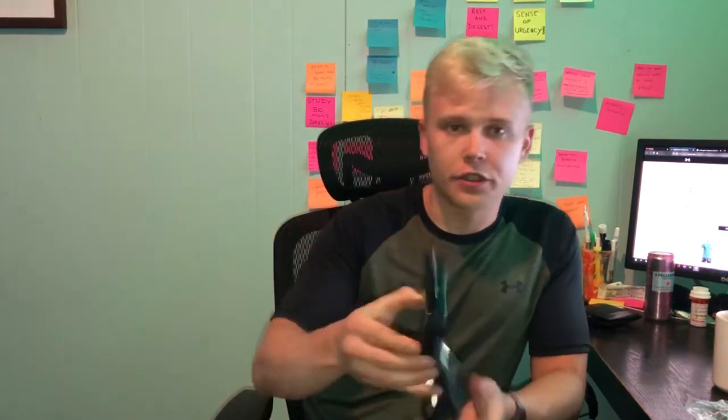Here they are — the Under Armour Dry Run. So what does it say? It wicks sweat, arch support, fitted heel, seamless toe, reflective details, and a left-right fit. Our fastest drying socks. Under Armour Dry Yarn Technology absorbs less sweat and evaporates more moisture for a light dry run. And then: quick drying, breathable mesh, anti-odor.